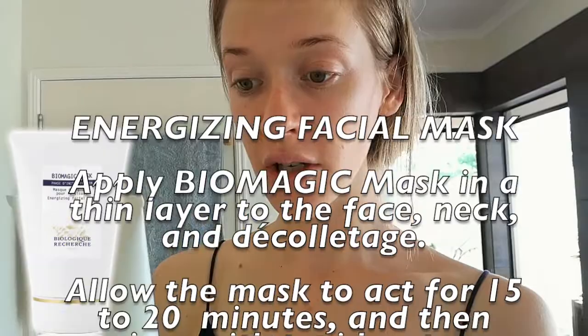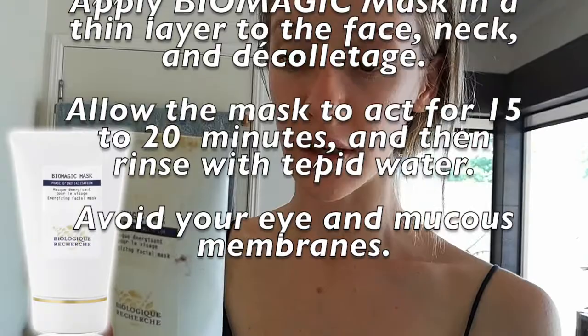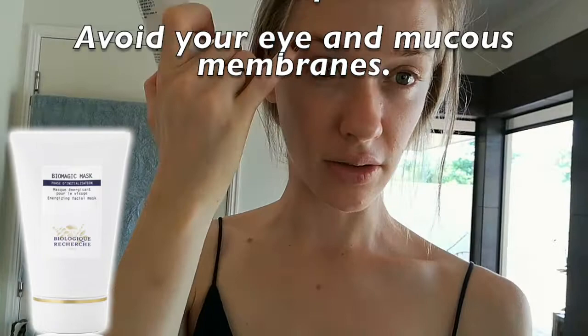Apply Biomagic Mask in a thin layer to the face, neck and décolletage. Allow the mask to act for 15 to 20 minutes and then rinse with tepid water. Avoid your eye and mucous membranes — so basically avoid everything except for the contour cream which is for the eyes and lips. Alright, let's apply.